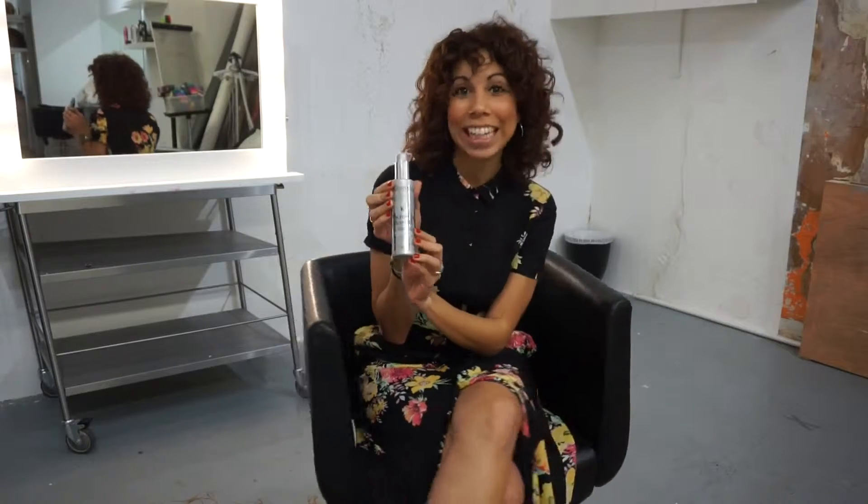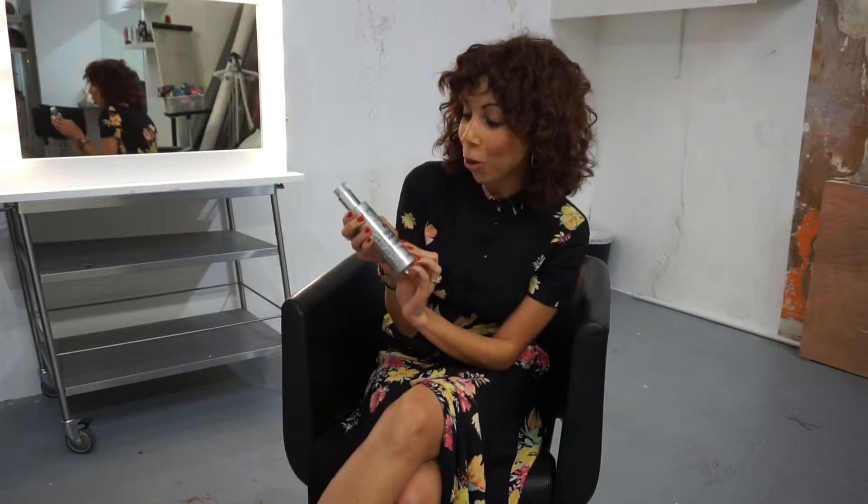The first product I used for the Express Wavy Blow Dry was Incredible Blow Dry by Kerastase. This product is amazing purely because it gives the hair great condition, but it will also help to give the hair great memory, which means every time you add heat styling to the hair, the hair will record that and then really bounce up and bring that curl back.